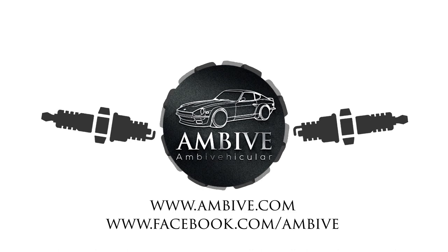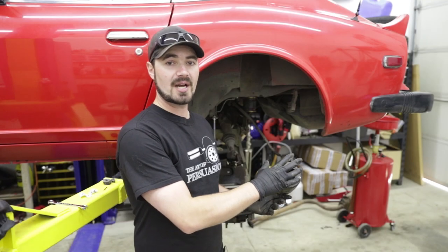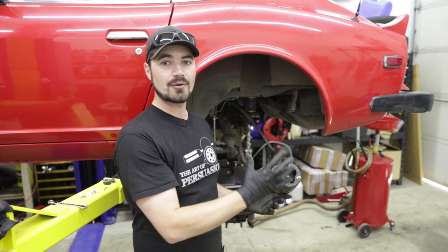Hello and welcome back to MBV. I'm Casper and today we are going to take a look at a quick tip on the rear struts of a 280Z. As you can see here, I have my strut assembly leaning loose out of the car.